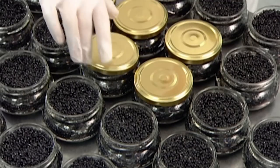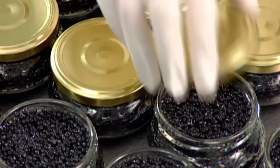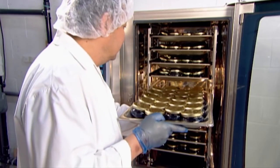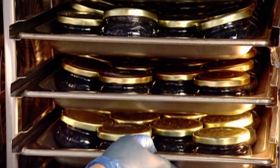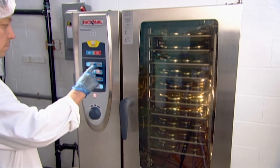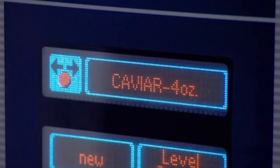At the packaging station, workers fill glass jars, placing a tin lid onto each one. Then the jars go into a pasteurization machine. It heats the caviar to a high temperature for a precise amount of time, which kills off any bacteria. This ensures a two-year shelf life without any refrigeration. Once opened, the product stays fresh in the fridge for three months.